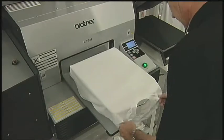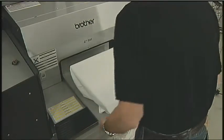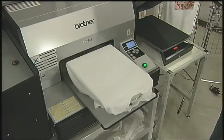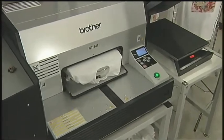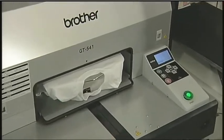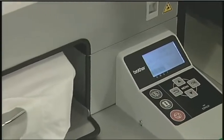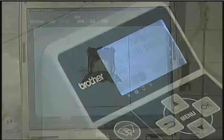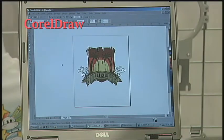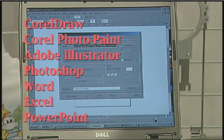The GT541 is extremely easy to learn and as simple as a desktop printer to operate. You only need one person to operate it. Minimal software is required for the printing process, just a simple print driver — no complicated RIP software necessary. Graphics print directly from your favorite Windows-based program, such as CorelDRAW, Corel PhotoPaint, Adobe Illustrator, Photoshop, Word, Excel, or PowerPoint.